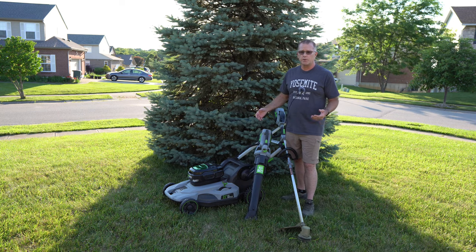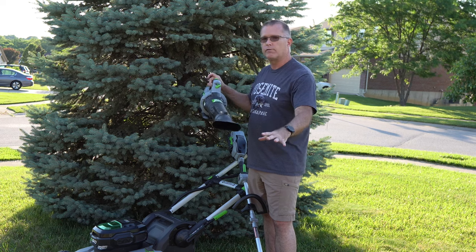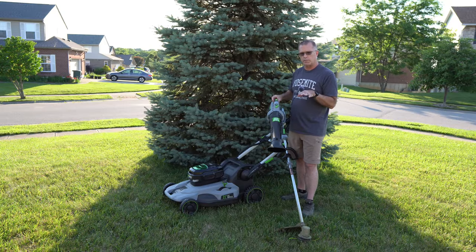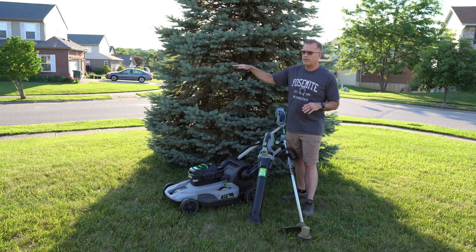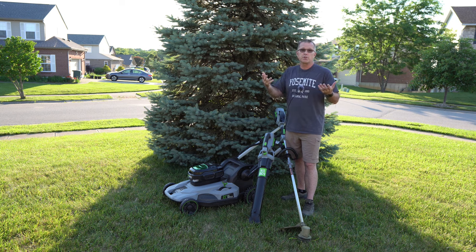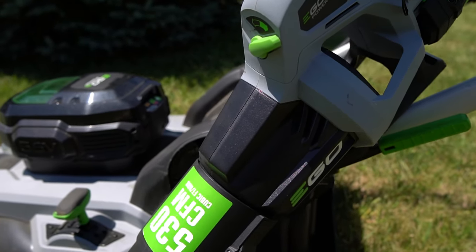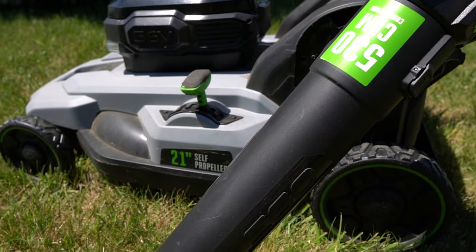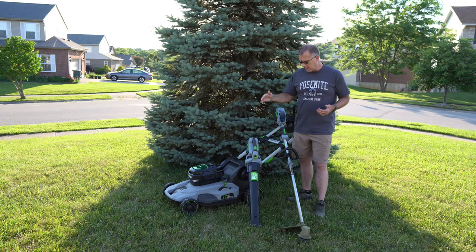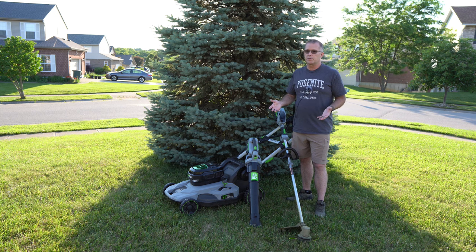I've since bought a couple of things for my Ego tools. On the blower, I have this flat air nozzle attachment — I feel like it gives the blower a more focused air output, which is good for wet leaves or blowing matted grass along the sidewalk. I've also bought a third-party battery, which we'll talk about in a minute. After three years of the mower and two years of the blower and trimmer, I'm still an Ego fan. I still confidently recommend them — my father has the same blower and the upgraded trimmer with the auto-winder mechanism, and we're all happy with the Ego ecosystem.